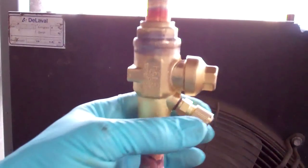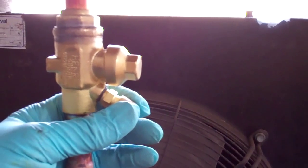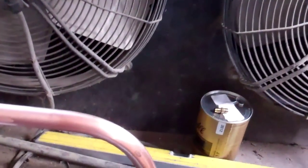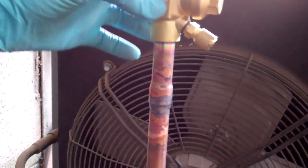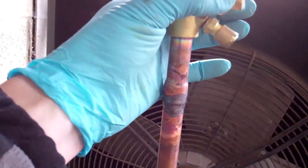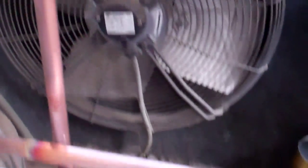We've got a ball valve there with a trailer connection, so we can either pump it down and then shut this, and then we only have to vacuum out this little short bit of pipe up in the dryer shell. Or if it's got a lot of moisture in there and we can't pump it down because the expansion valve has frozen up, we can just shut this and recover the liquid out of there back into the compressor. And then we can change the dryer core and vacuum out from that point and carry on that way.